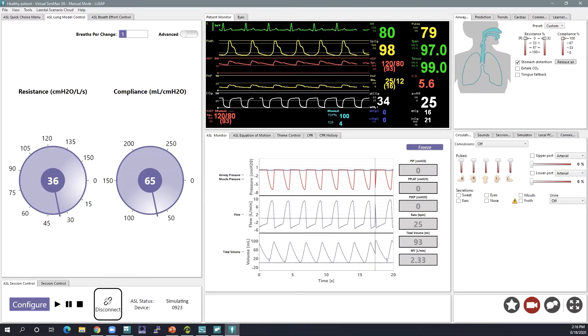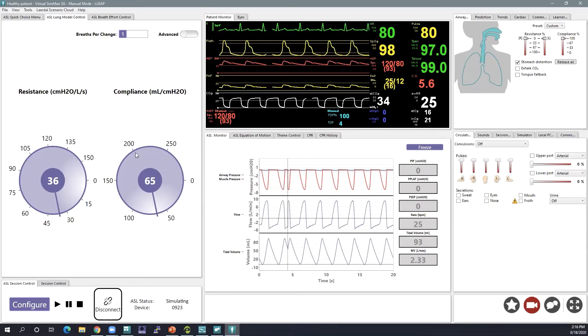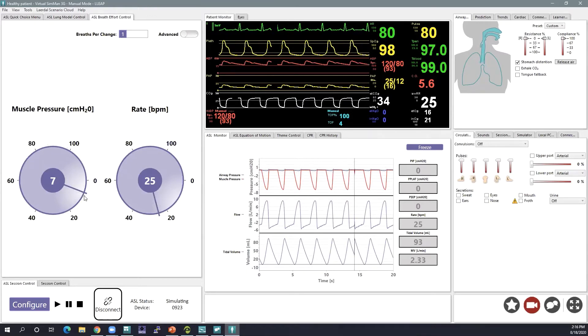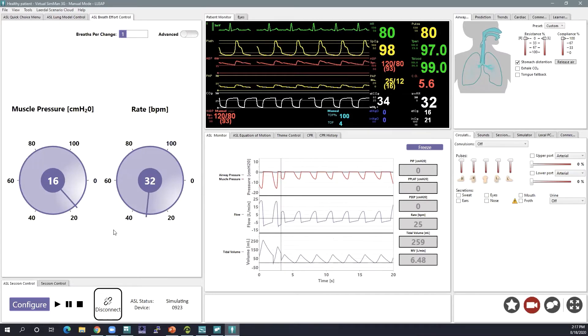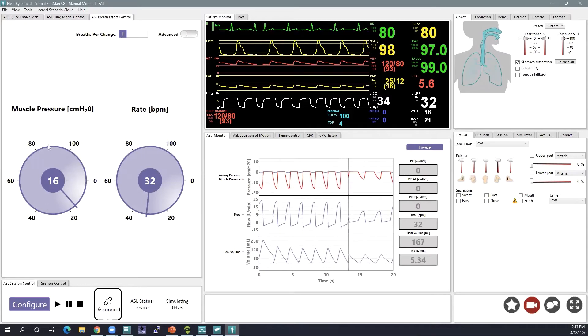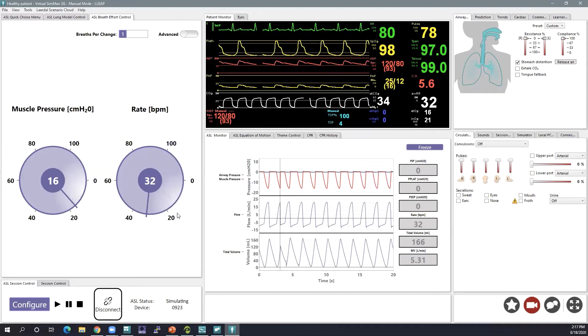You have the widest range of resistance and compliance to use: 8 to 150 centimeters per liter per second for resistance, and 0.5 to 250 milliliters per centimeter of water for compliance. Here is the breath effort control — you can adjust how hard your patient is working to breathe (muscle pressure) and how fast they're breathing (breaths per minute). For muscle pressure, you can select anywhere from 0, which would be a passive patient, all the way to negative 100 centimeters of water. Rate can be set from 0 to 100 breaths per minute.